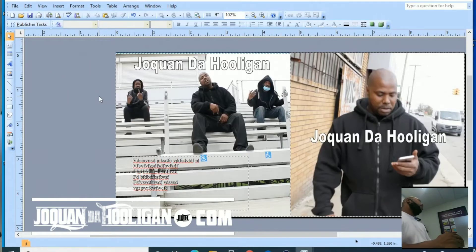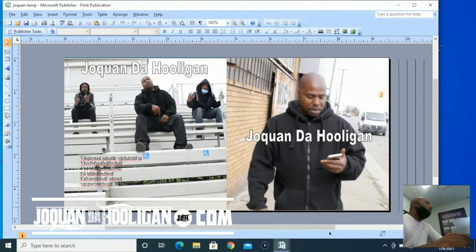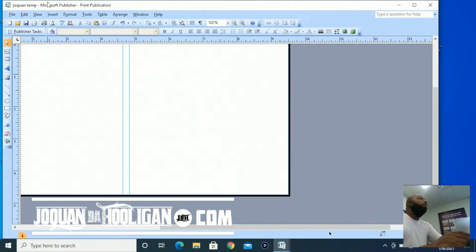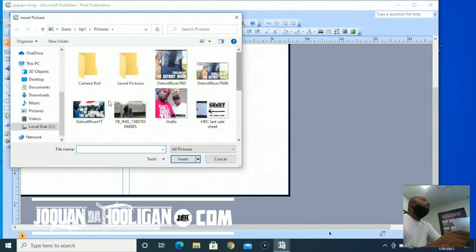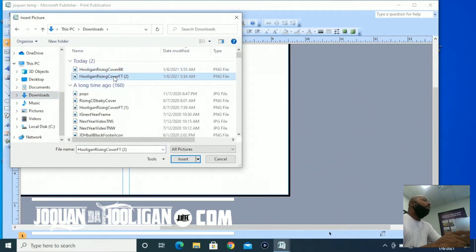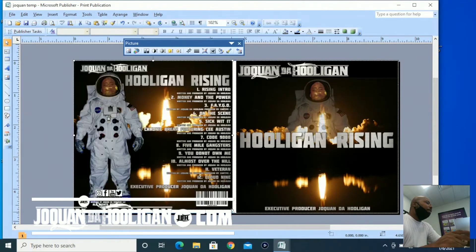You now have a CD cover design. I did that to show you how to make a basic CD jacket for yourself. Now I'm not going to be printing this — I'm going to be printing my original graphics for an album I have called Hooligan Rising. Sometimes you may have graphics that someone hooked up for your front and back cover. Real easy to hook up in Microsoft Publisher. Just go to Insert, delete what's there, go to Insert, same as before, from file — your front album cover picture. Make sure it's nice and tight so that when you cut it and fold it, it'll look good.